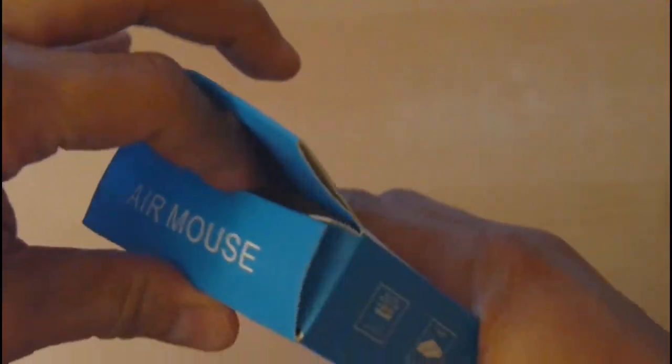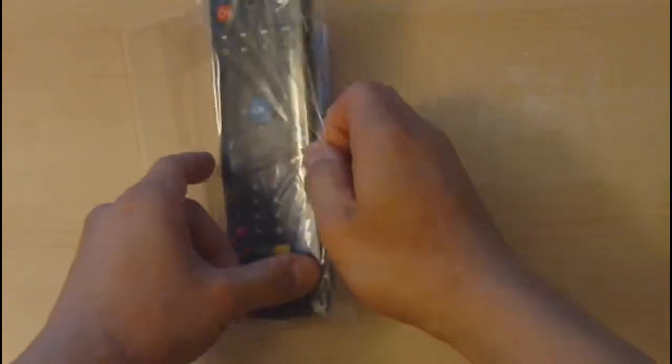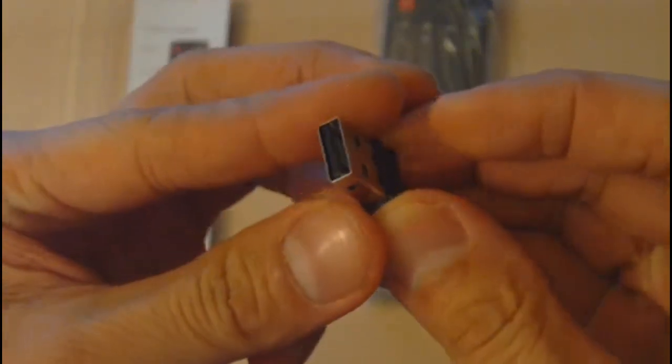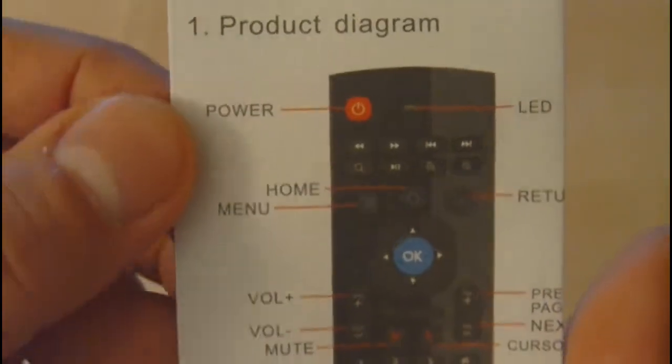With voice support you should be able to talk to the remote and basically control your Android TV box. Let's open it up and see what's included. Here we have the remote, and we also have the USB receiver which plugs into your USB port on your TV box or Android TV stick.